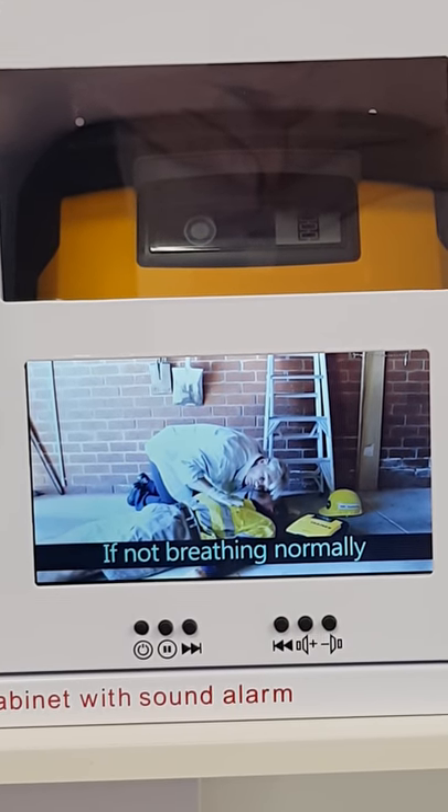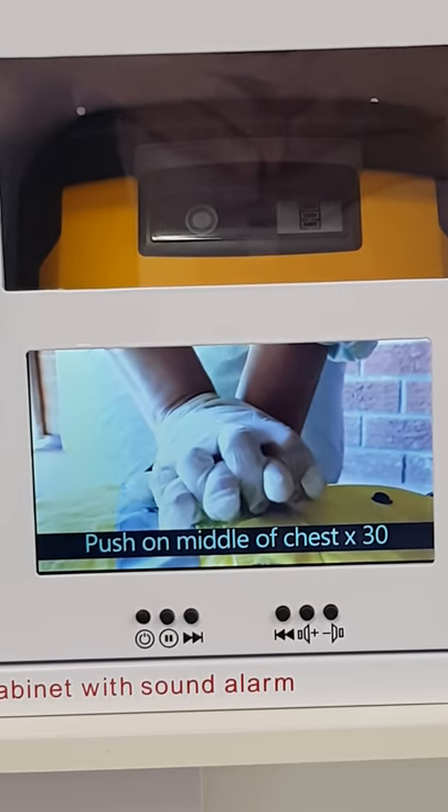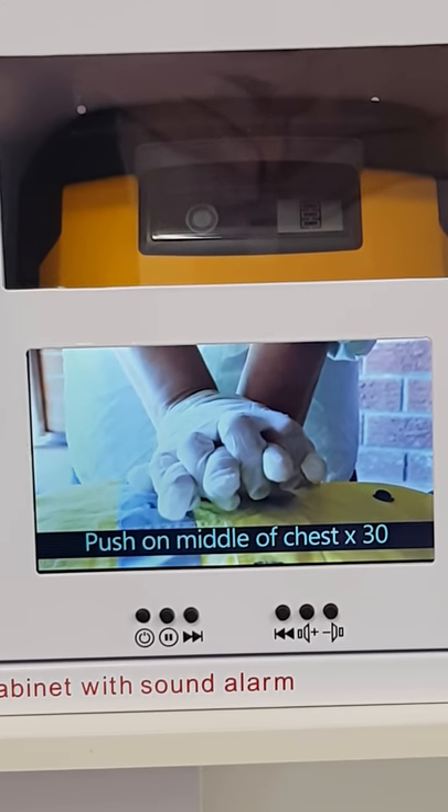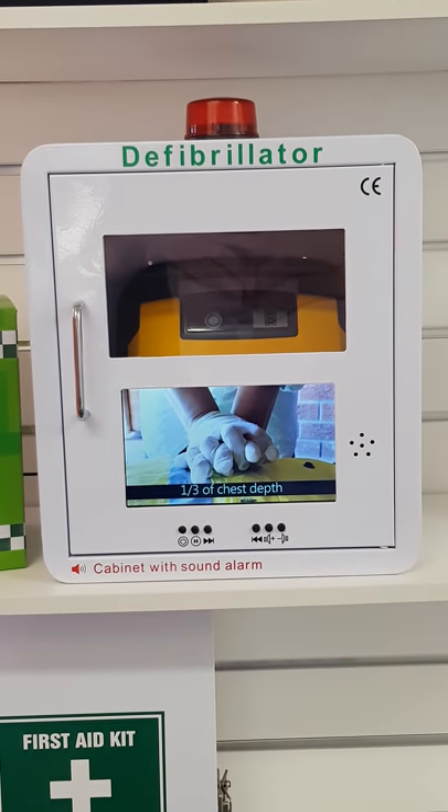If the person is not breathing normally and not responding, commence CPR. Push up and down on the middle of the chest 30 times, one-third of the chest depth as shown.